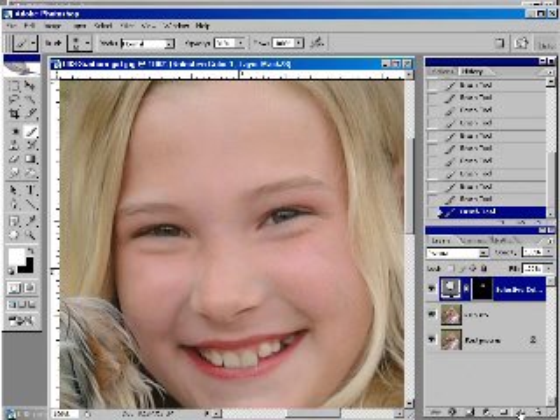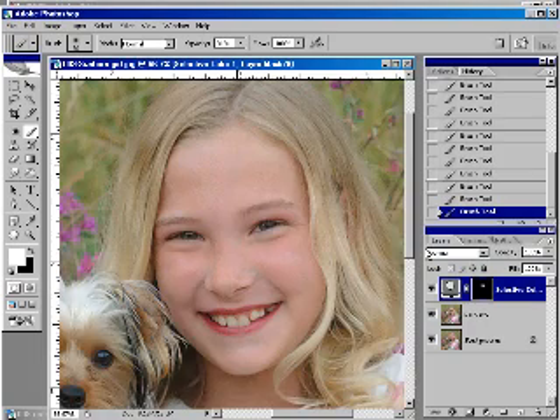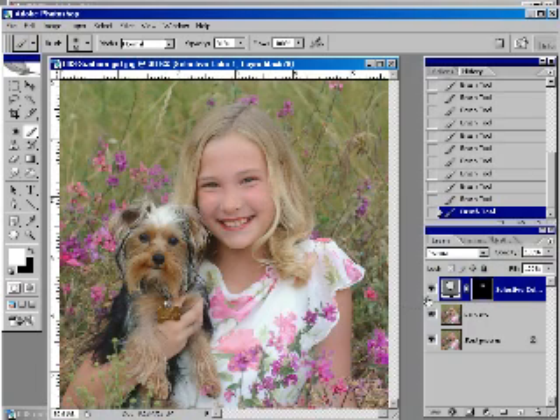That looks pretty even. Now let's look at before and after — look at that, it does a great job. And this is what my mask looks like. This is a perfect way to fix sunburn, because you can paint it on depending on where it's needed.